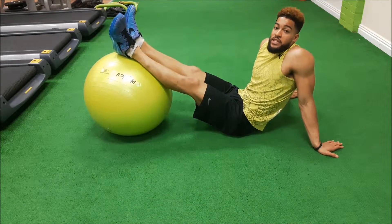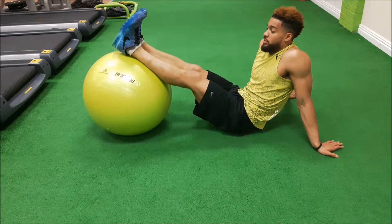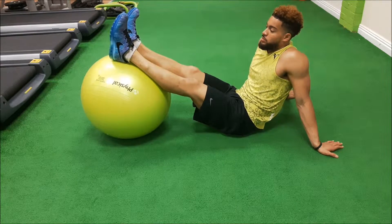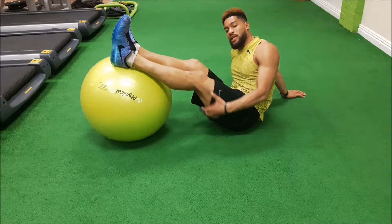Hi guys, Alex Porter here, and this one is the straight leg raise on a Swiss ball. We're looking to keep the hips stable, working the glute and hamstring muscles.